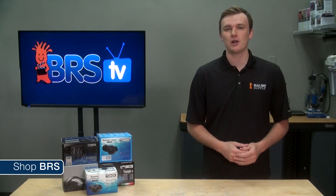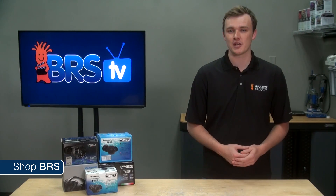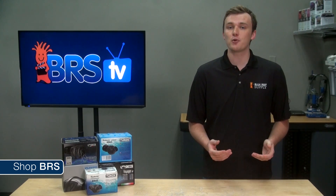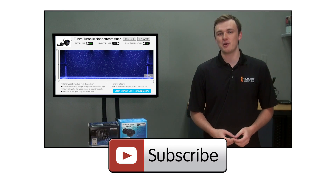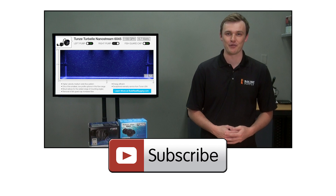It's our sincere hope that all of this will add some real clarity to selecting the right pump for your tank, for a future tank, an upgrade, or to make reefing just a bit more fun and easy. I'll leave you with one of the three we've already released with the Tunze NanoStream 6045.